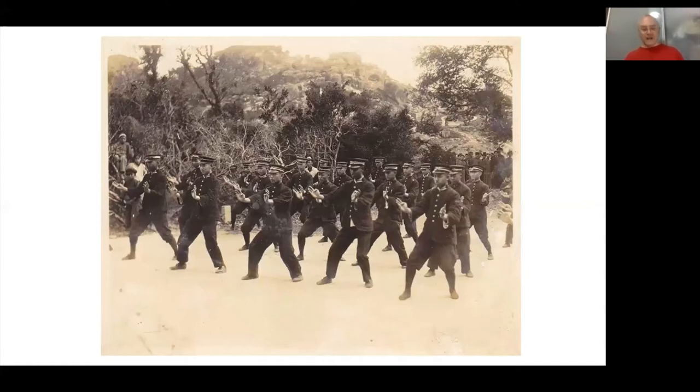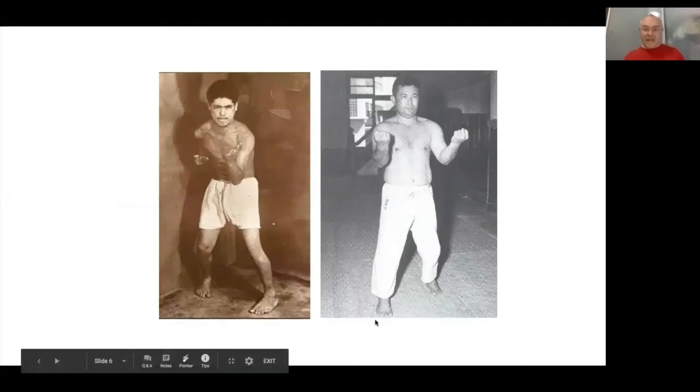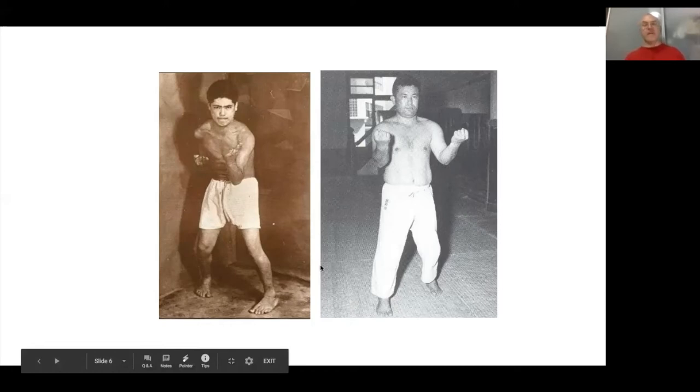Along came figures like Higashionna Kanryo and Uechi Kambun, who appear to have a more exaggerated Sanchin stance — a very Chinese posture with sunken chest and rounded back. The Goju man shown here is in a more upright position, but the Uechi man looks to be in a very Chinese-looking stance, almost like a Wing Chun master — down and dirty, hunkered down, open hand, breaking the grip and poking the guy in the throat while rooting to prevent being knocked over, even as a civilian.